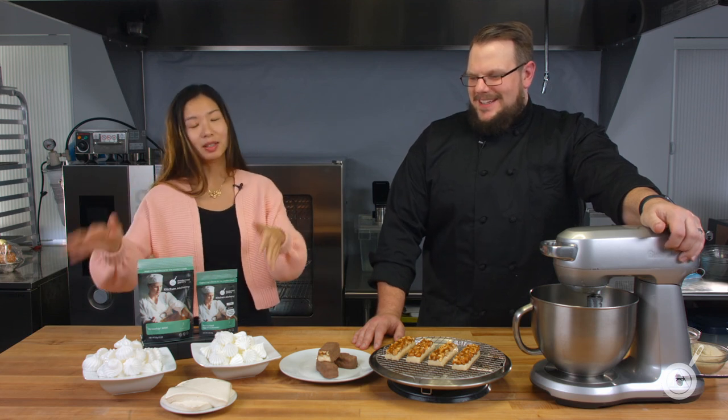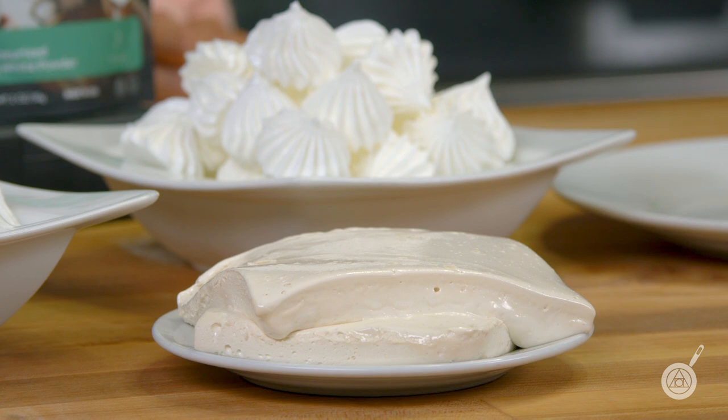Taking it a step further, they wanted to explore plant-based whipping beyond just meringues. They made a nougat — which is similar to a marshmallow: you make a meringue, add a hot sugar, then add a second sugar. In a traditional nougat that second sugar is honey, but honey isn't plant-based. So they used agave nectar to create a fully plant-based nougat using Versa Whip, then went further and made a plant-based Snickers-style candy bar.